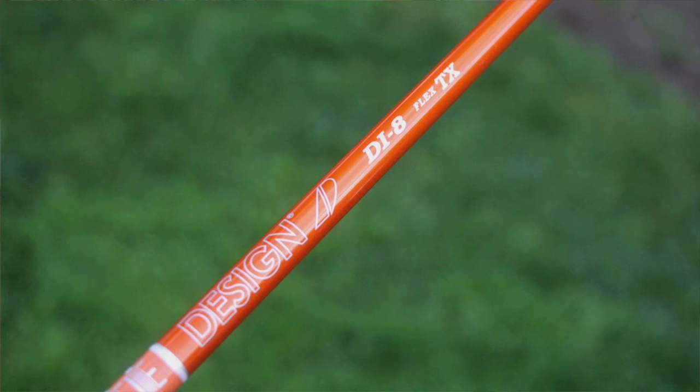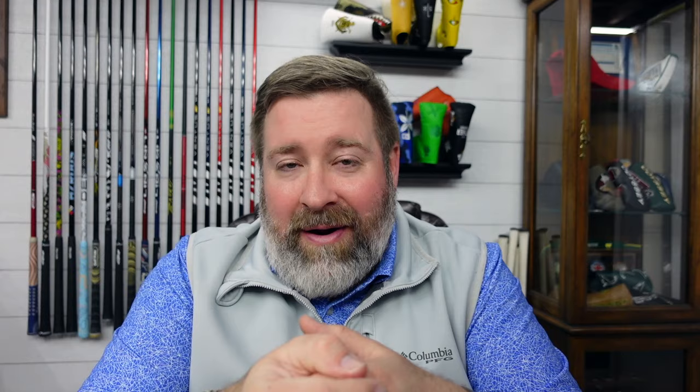That is shafted with Hideki's very favorite Graphite Design Tour AD DI, but this is an 8TX — an 80-gram Tour X stiff shaft. The Graphite Design Tour AD has been on tour for a long time. The 80-gram version is a little more rare. The DI is the orange shaft with the white ring graphics up near the handle section — a little softer in the handle, mid-stiffness in the center, and a stiff tip section. In the 60-gram weights it's known for being higher launching but still low spin. In the 80-gram versions, they tend to be more mid-launch and low spin.